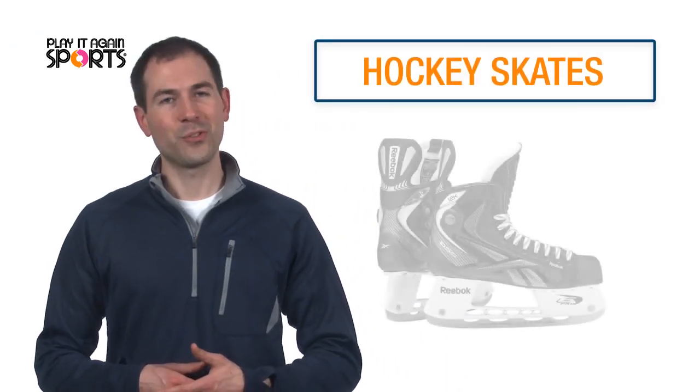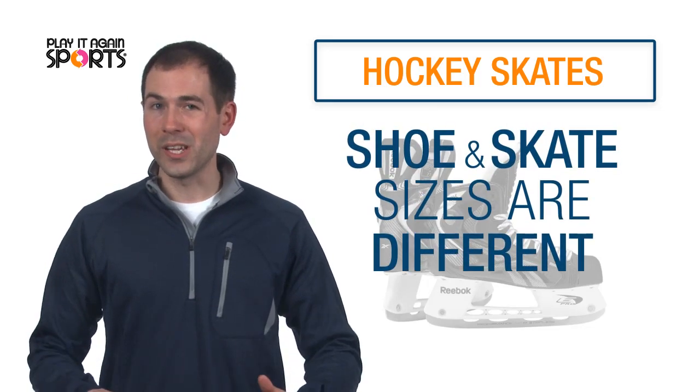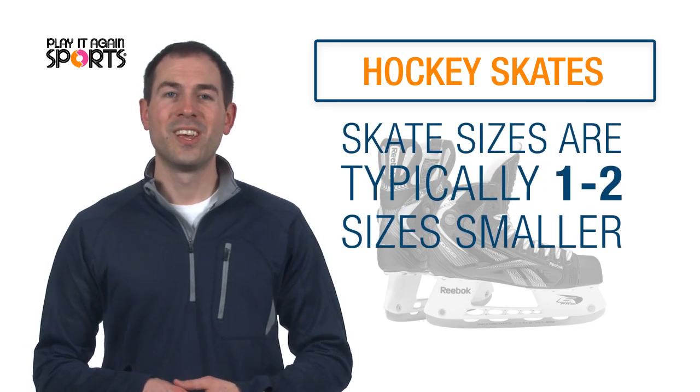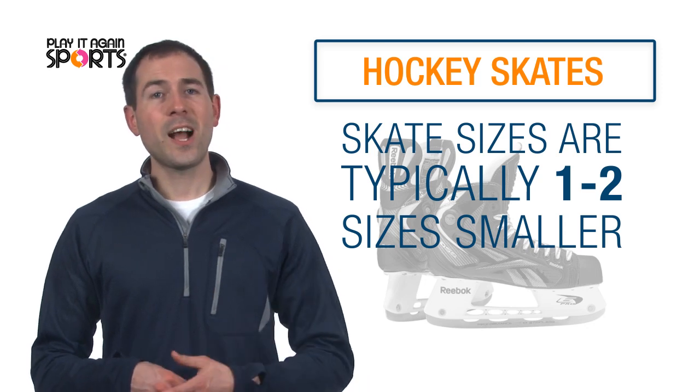Nothing puts more of a damper on a friendly game on the ice than ill-fitting skates. Here's what you need to know to make sure your next pair of skates fit just right. Shoe and skate sizes are not created equally. Ice skates typically run one and a half to two sizes smaller than your shoe size. So if you normally wear a size 10 shoe, try on a size 8 hockey skate first.